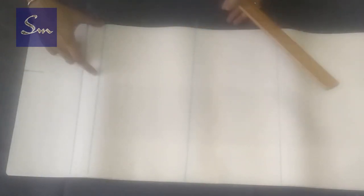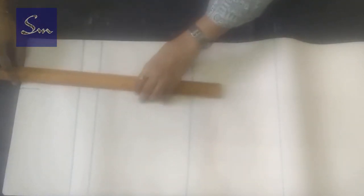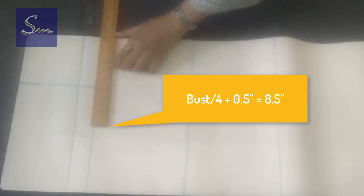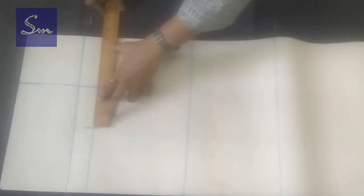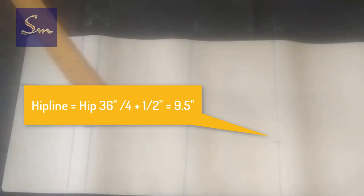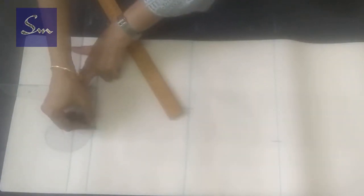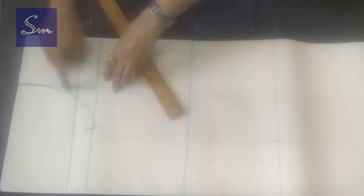Stretch these out. Now the shoulder or neck width is 5 inches, and we take 5 inches on the chest line and square it up. The chest line or bust is one-fourth plus half an inch. For the waist, using the same formula, you mark the waist and the hip. Now using an armhole curve, I am giving a shape to the armhole, but you can do it freehand also.